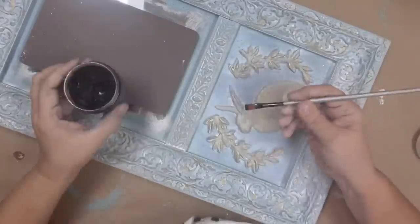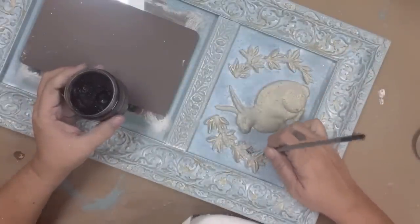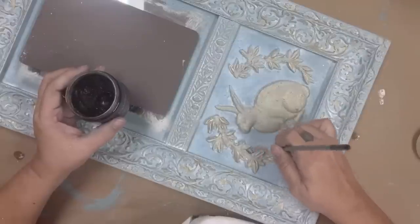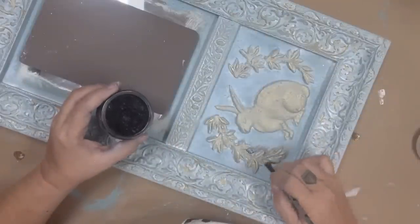Now just to add a little more depth, I'm going to take some DIY Paint dark wax and outline the laurel leaves and the bunny to create a little bit of shading. You're going to see this makes a big difference in the end.